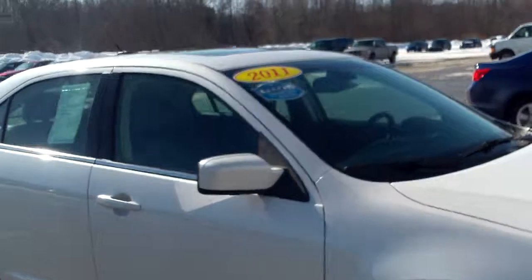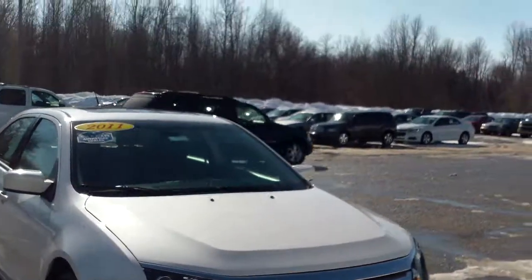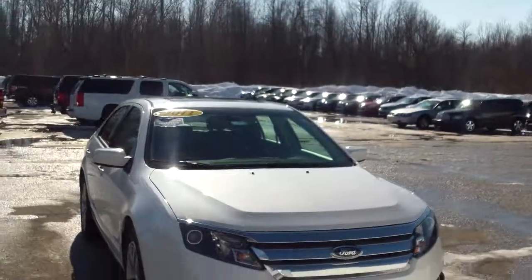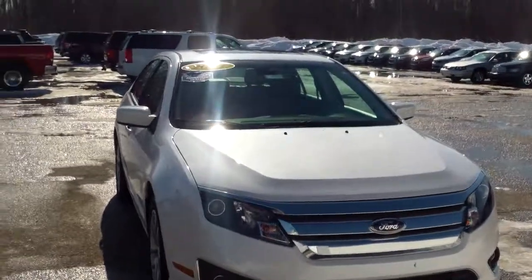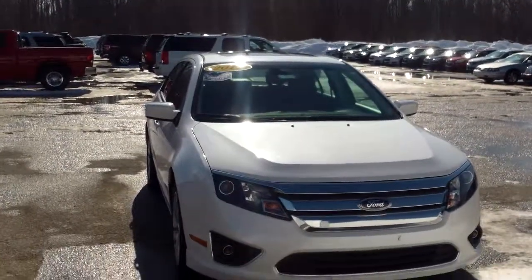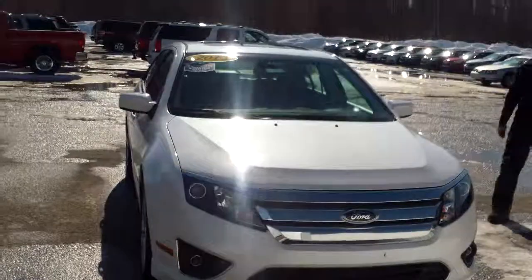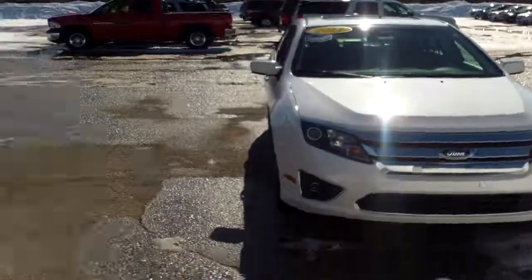So once again, this is Norman from Schaefer Chevrolet. We took a look at our 2011 Ford Fusion. You can give me a call at 989-879-2211, or on my personal cell phone, 989-313-6941. Again, those two numbers are 989-879-2211 and 989-313-6941. Thank you very much for watching.